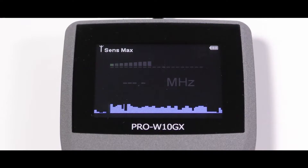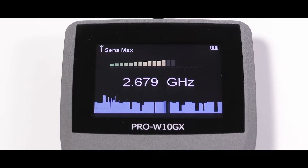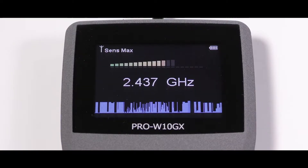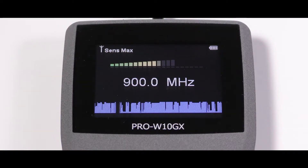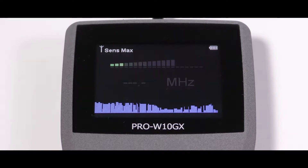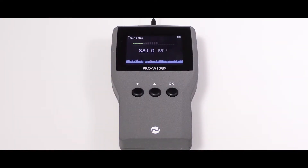The detected signal strength is shown on a 20 element bar graph, enabling the user to locate the precise source of any detected signal. The frequency of the detected signal can be seen simultaneously. And the new live scan software shows the detected live signal pattern graphically to help identify the signal type.